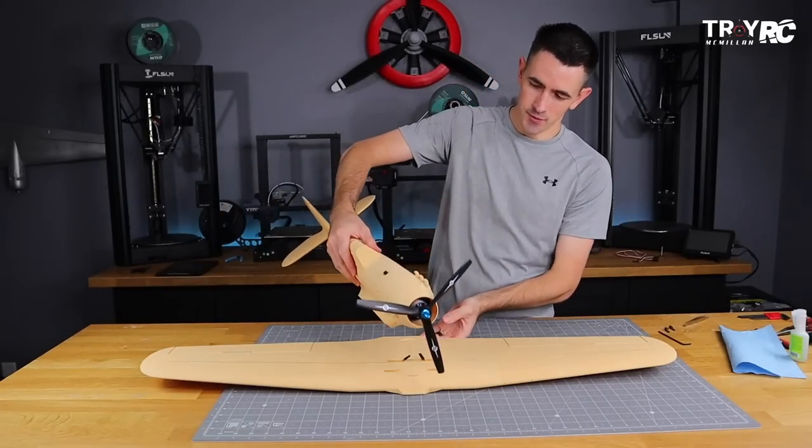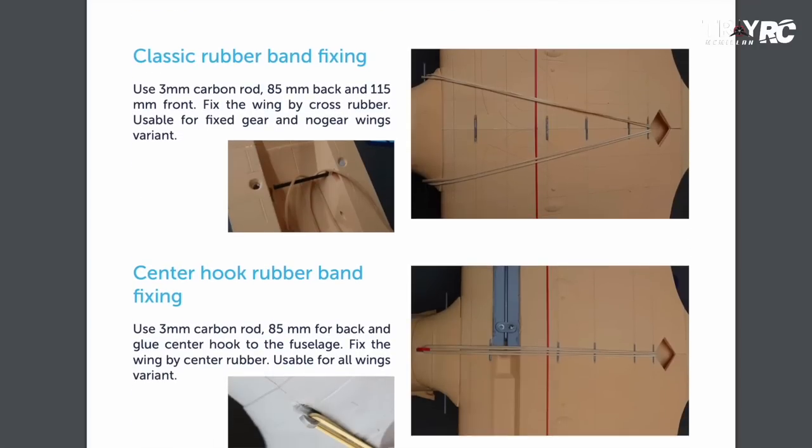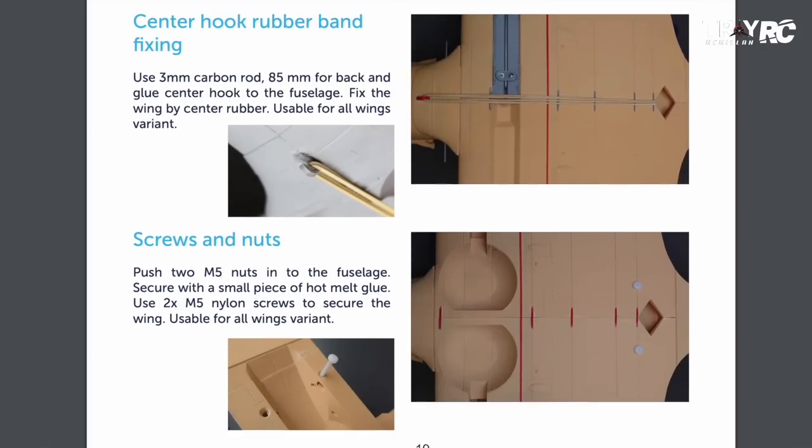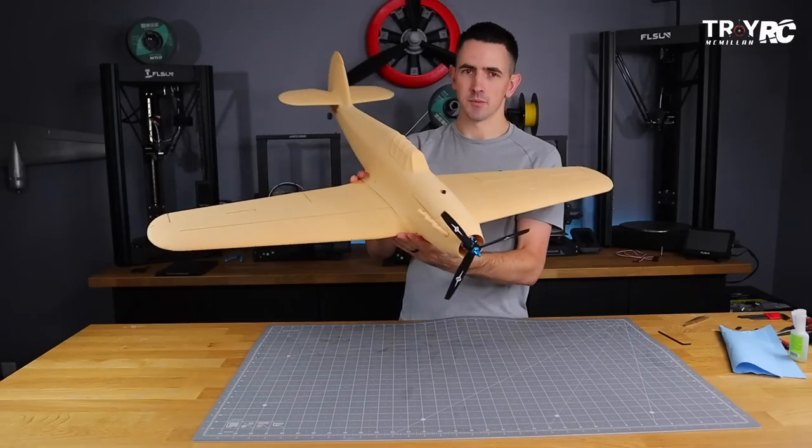We're going to go ahead and attach the wing to the fuselage. There are a couple different ways to do this — they have a rubber band method, but I'm going to use screws for mine. We'll just attach the wing with these two screws, and now it's ready for some paint.